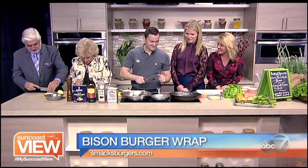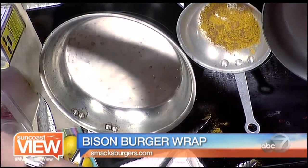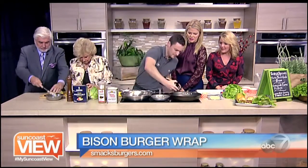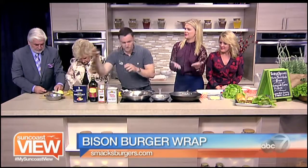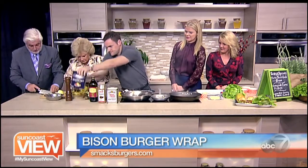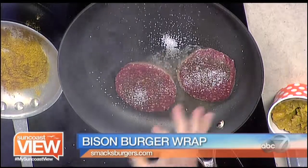Dry spices in the hot pan, then the burgers go on with a little olive oil — nothing better than locally sourced. We add a little pepper and salt and let the sizzle begin.